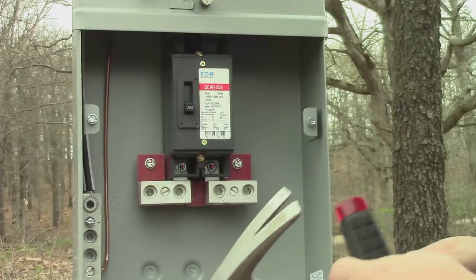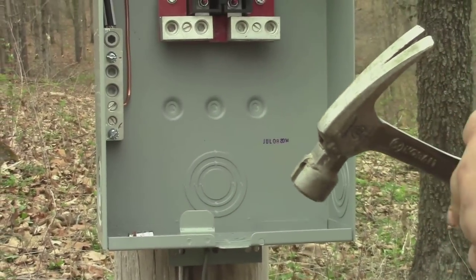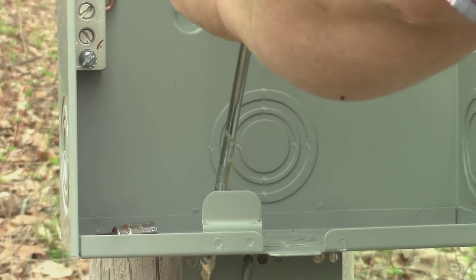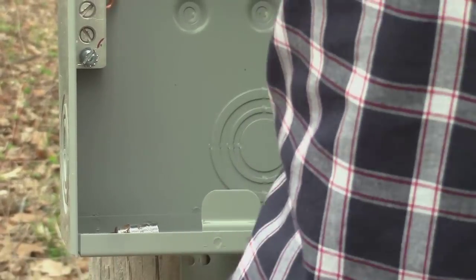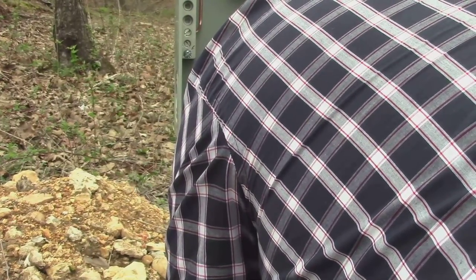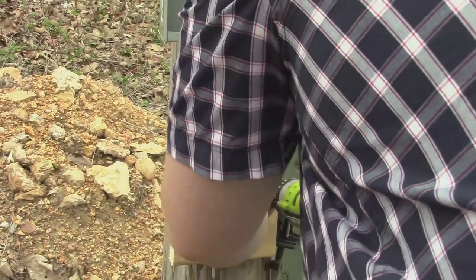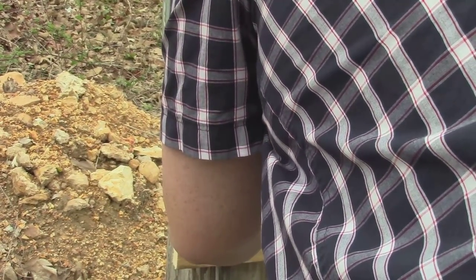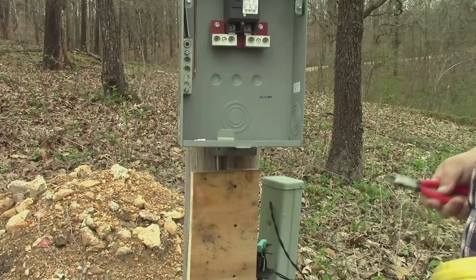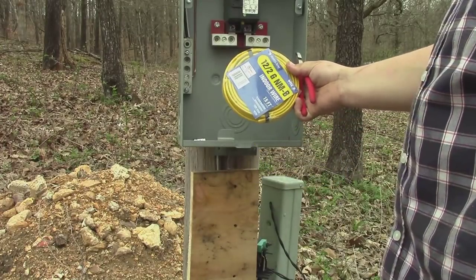There are all these little knockout holes where you can knock out different diameters. I'm just going to knock out a small one. All right, I got the board on there solid.